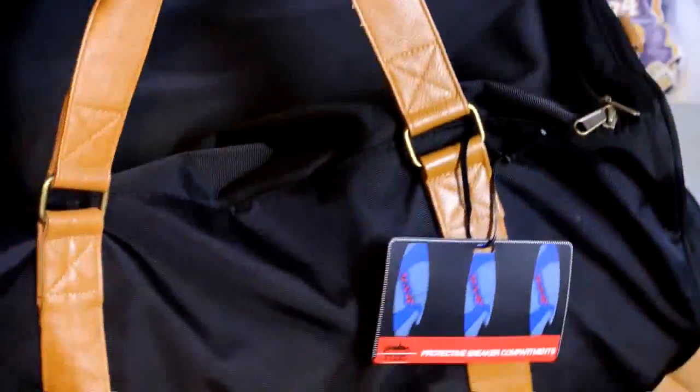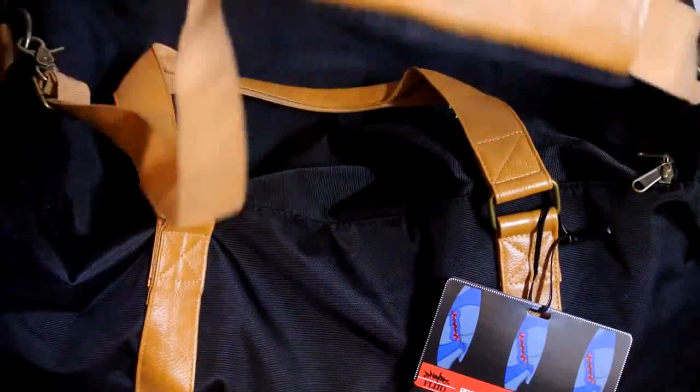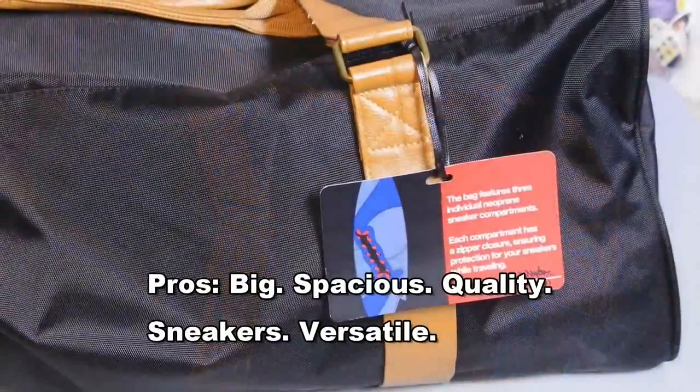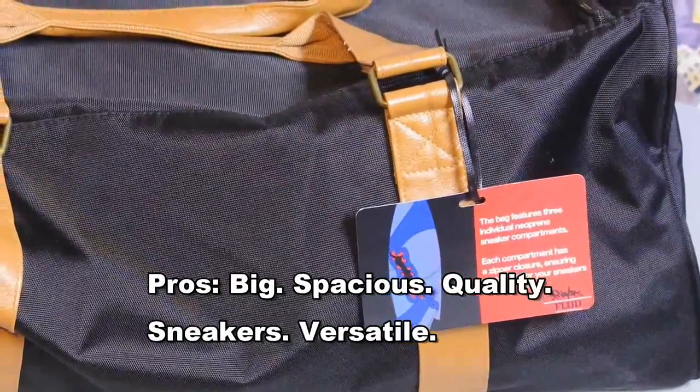I actually had a forty percent off coupon when Christmas came along, so I got it for really cheap, and I was really happy about it — especially with such nice quality leather. Since I haven't actually used the bag yet, I'm just going to give my first impressions.